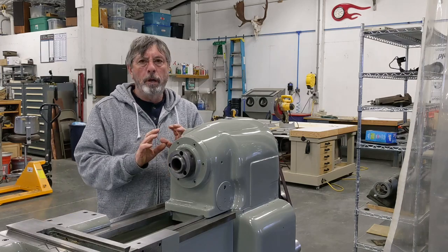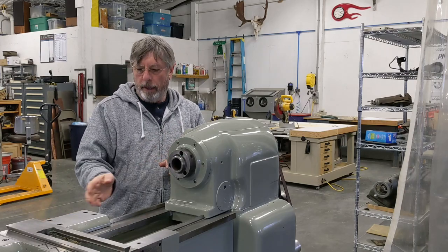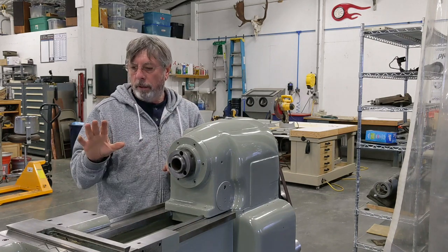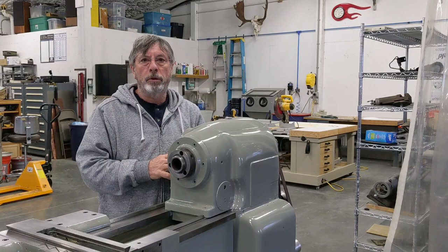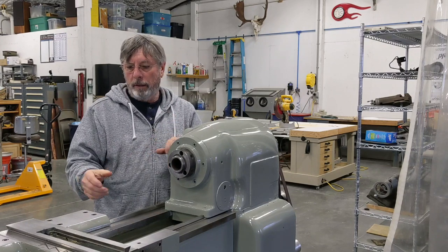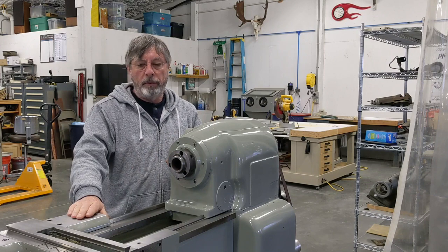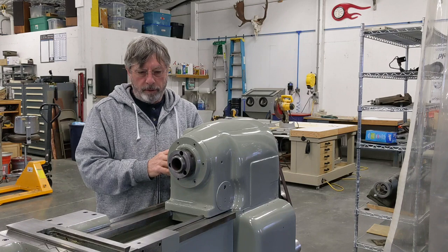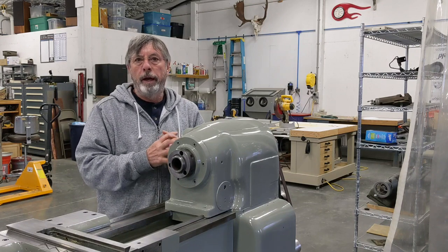We got the apron painted. We're going to go in there and bring it out, get it on the assembly bench, and start putting all the bits and pieces on it. Then we'll get the apron mounted up to the saddle and show you a bunch of the things that I've learned along the way that you might find helpful.